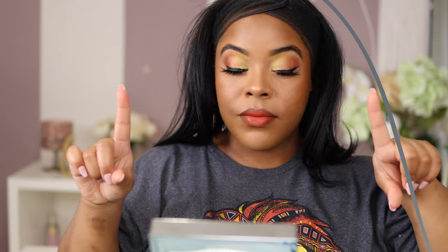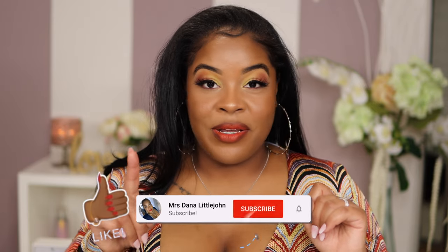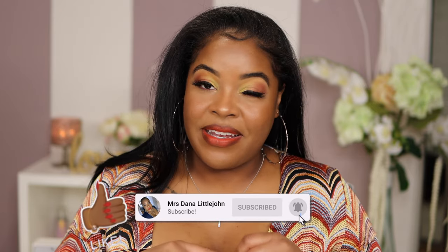This is it, you guys — I hope you enjoyed! This is the finishing look, it came out so beautiful, and there are other looks I definitely want to do with this palette. Make sure you go to Target and check out Makeup Revolution and pick up that Lion King palette. Hit a thumbs up, don't forget to subscribe so you know when my next video drops, and until next time!